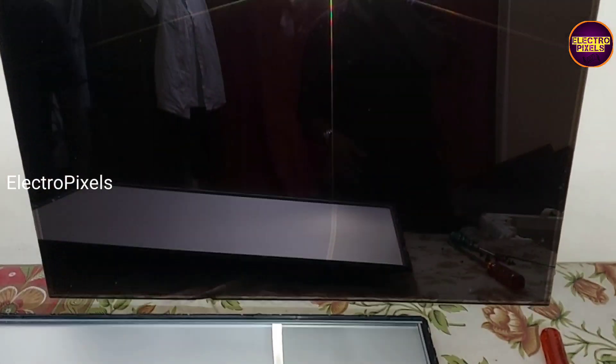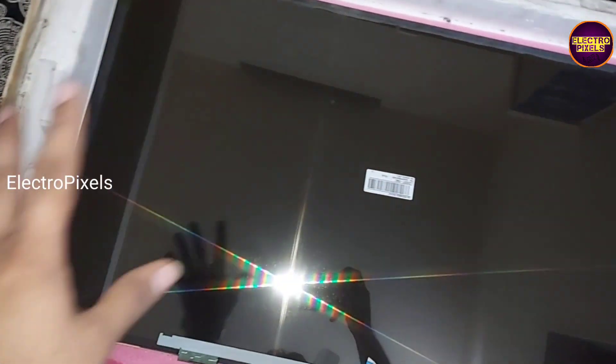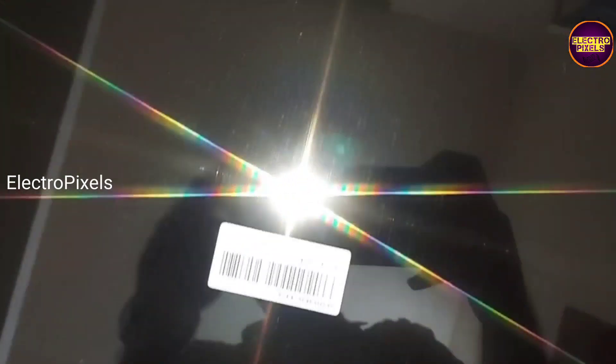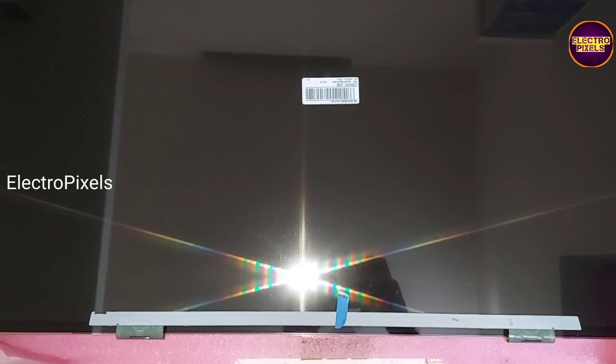This is the new panel, and we are going to install this new LG panel. You can see the model number — it is the same model panel.